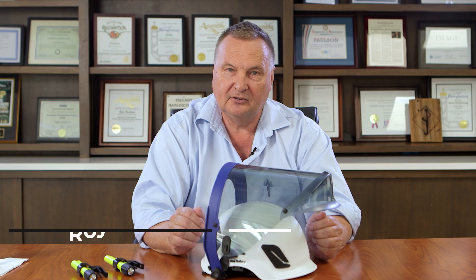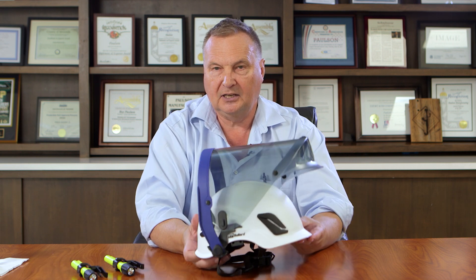Welcome to the Topic Series. My name is Roy Paulson. Today we're talking about the integration of different types of helmet accessories, including arc flash protection on the Bullard climbing safety helmet.